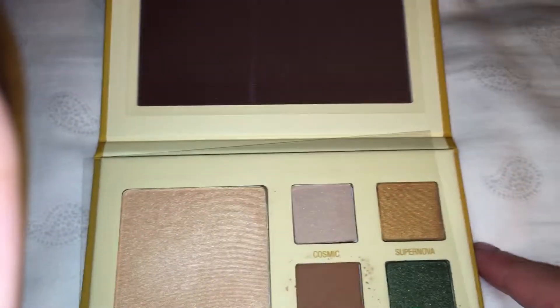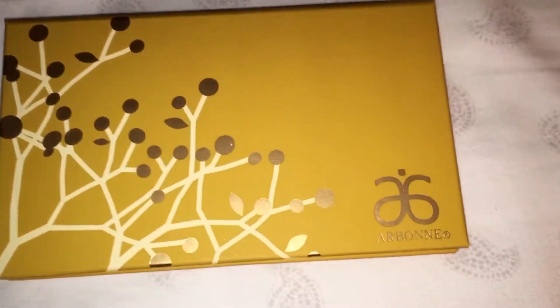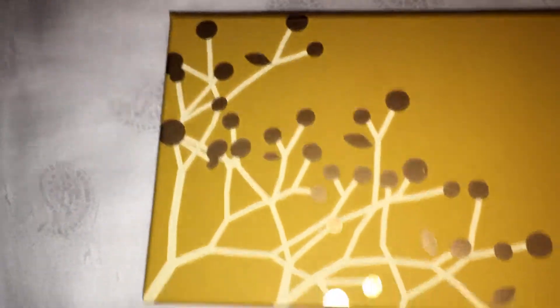It comes like this, with the mirror. Also, I forgot to mention that this is what the front looks like — it's gold as well, with the tree design.